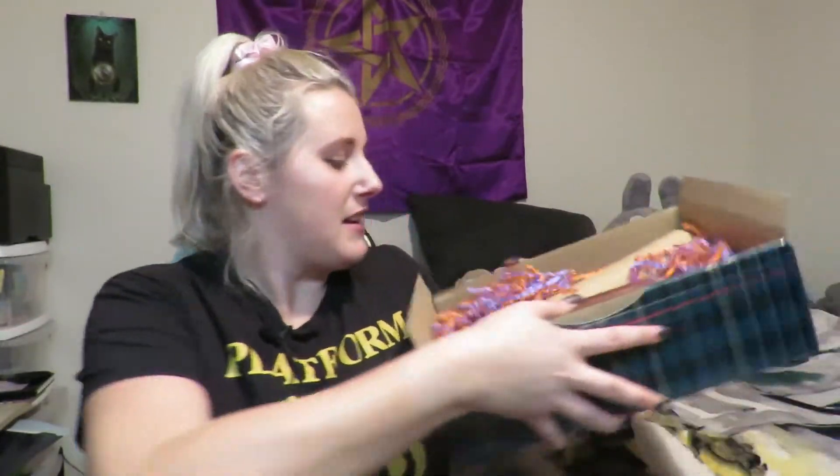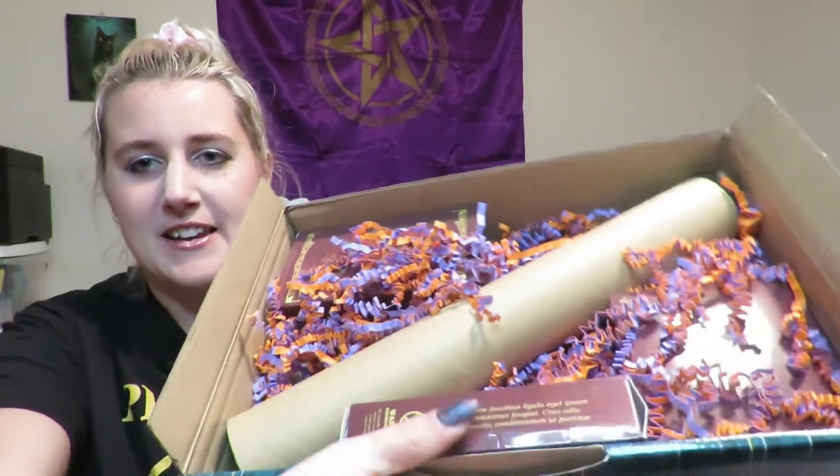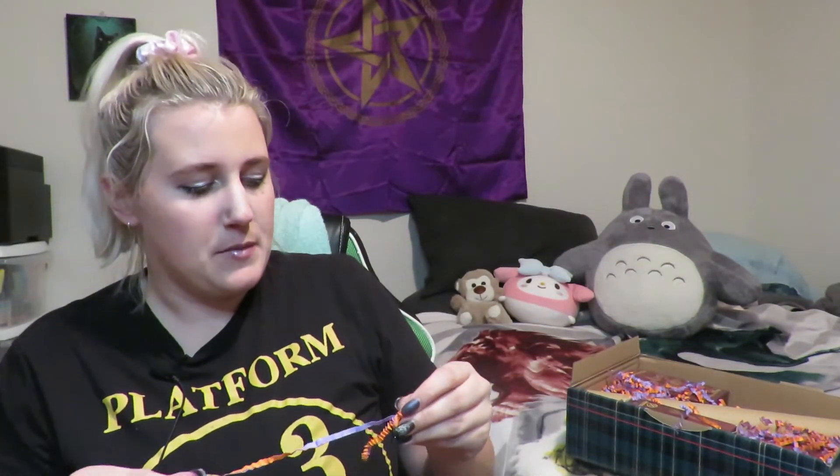Now we're left with a lot of boxed things, so I have no idea what they are, and some spaghetti — purple and orange spaghetti in there. Not edible, by the way, in case you were wondering. They look really Halloween-y, the purple and orange, which is almost spot on because we're almost at Halloween, which I'm so excited about.